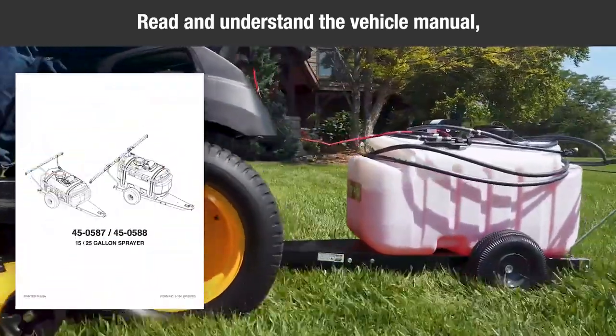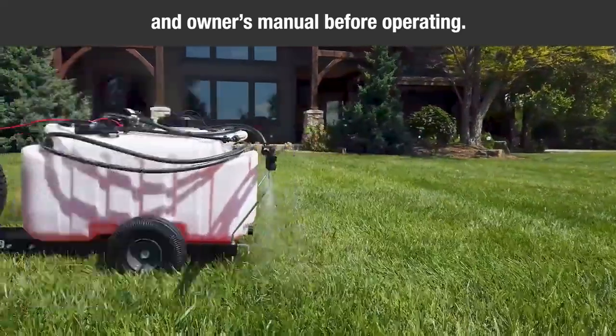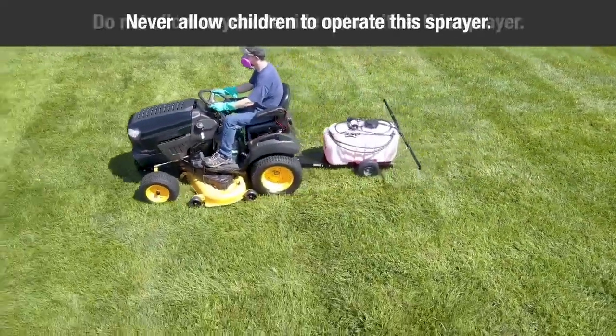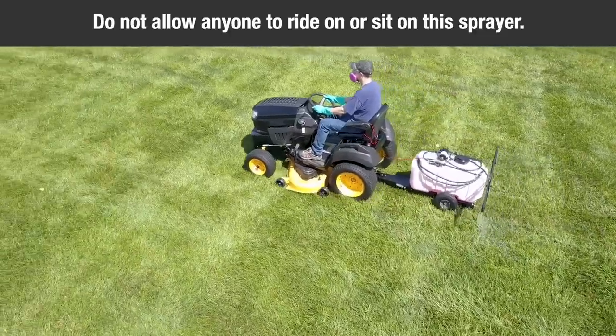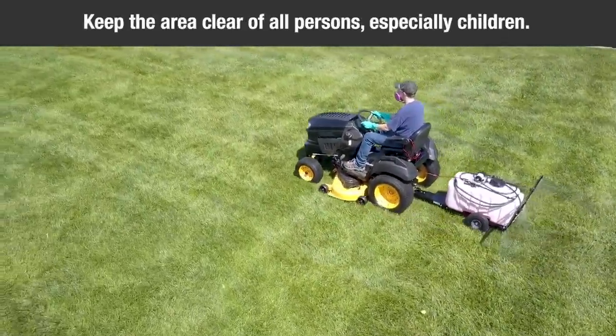Make sure to read and understand the vehicle manual and the owner's manual before using the sprayer. Never allow children to operate this sprayer. Do not allow anyone to ride or sit on the sprayer. Keep the area clear of all persons, especially children.